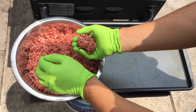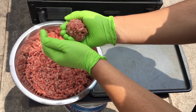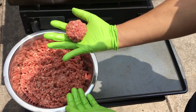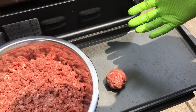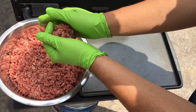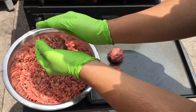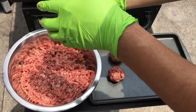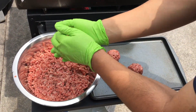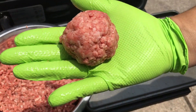It's pretty simple — I'm just going to eyeball it, get a nice ball of meat, and loosely form it. Nothing too crazy. I'm going to do four of these today because we're eating double cheeseburgers. And that's all of them, so let's get right to cooking.